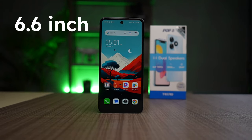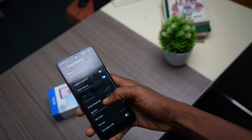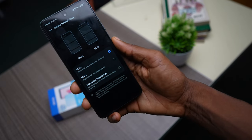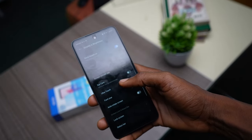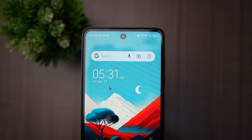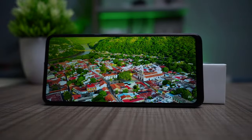The Tecno Pop 8 features a 6.6-inch IPS LCD display with a 90Hz refresh rate and 720p resolution. In the display settings, you can lock the refresh rate at 60Hz or 90Hz, or select auto refresh to switch between the two. I personally set mine to 90Hz, but the screen can drop below 90Hz depending on the activity. The bezels tell you it's a budget phone, and the most noticeable difference from the Pop 7 Pro is the hole-punch camera on the Pop 8. The display is touch sensitive, and colors while streaming on YouTube are pleasing. It's not the best display out there, but for the price, it passes.